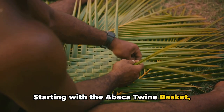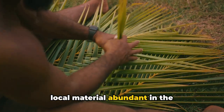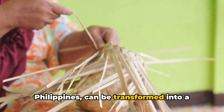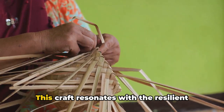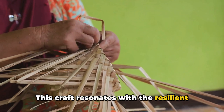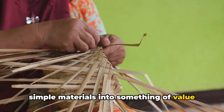Starting with the Abaca twine basket, we've seen how the sturdy Abaca fiber, a local material abundant in the Philippines, can be transformed into a practical and attractive storage solution. This craft resonates with the resilient spirit of the Filipino people, turning simple materials into something of value and function.